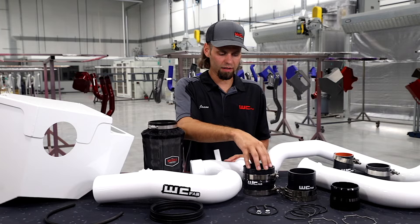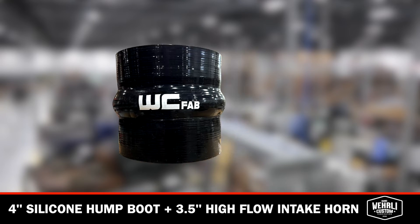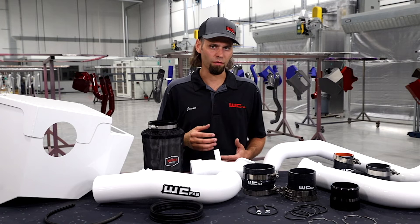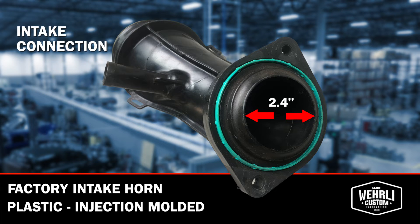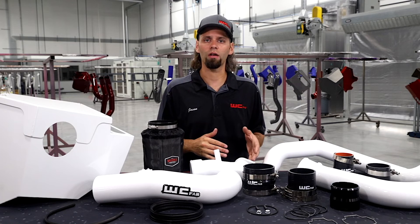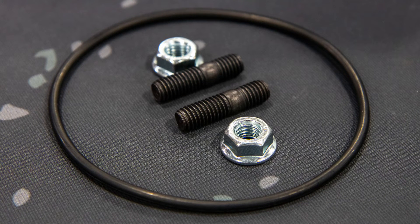The 4-inch intake pipe connects via our 4-inch silicone hump boot to our 3.5-inch High Flow intake horn. The High Flow intake horn is a great upgrade on the L5P model, replacing the factory plastic component which has a just under 2.5-inch inlet to the turbocharger — ours is a full 3.5-inch up to the flange. We've got our strategically designed surge ring in front of the turbo to help eliminate compressor surge. That flange uses an O-ring style seal to the face of the turbocharger and is held on with supplied studs and nuts.